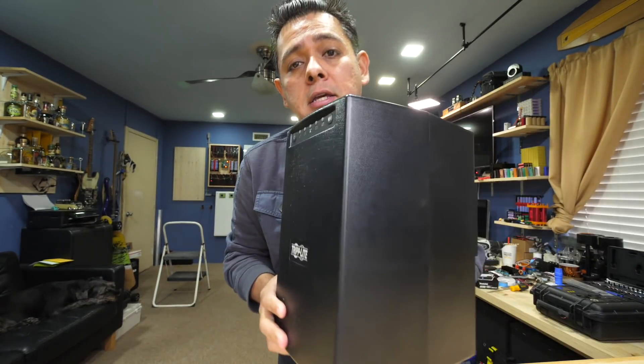So you want to build a DIY powerwall. I'll show you how to do one. Using these as batteries and these as your inverter, you can build a small DIY powerwall.